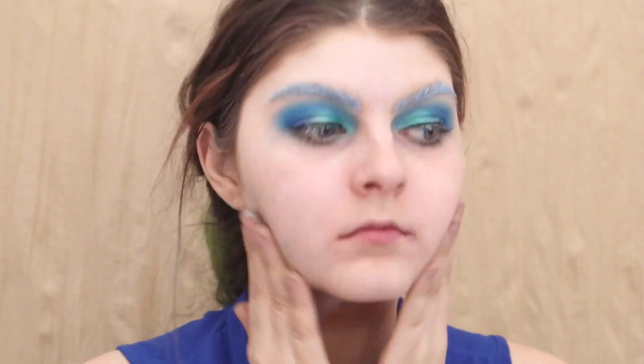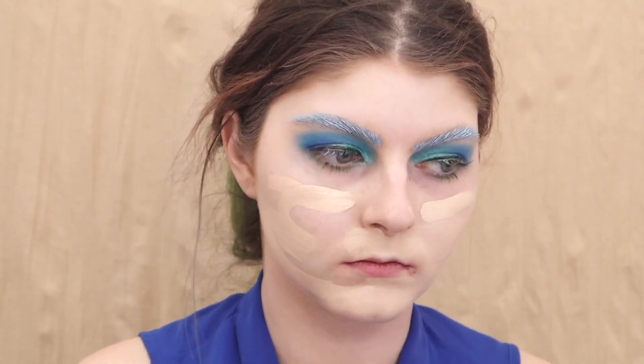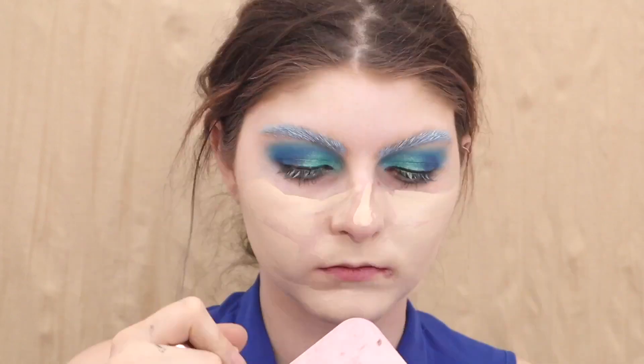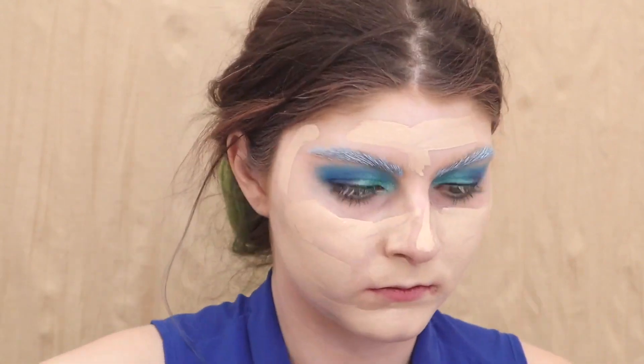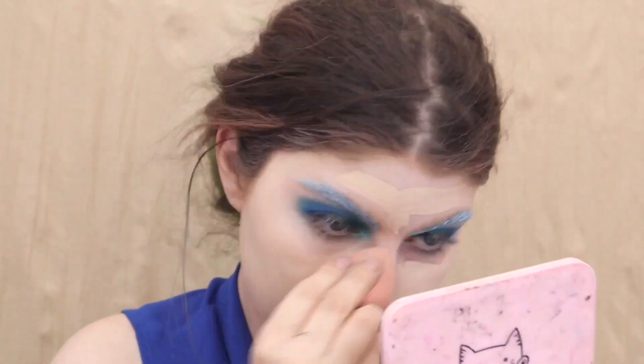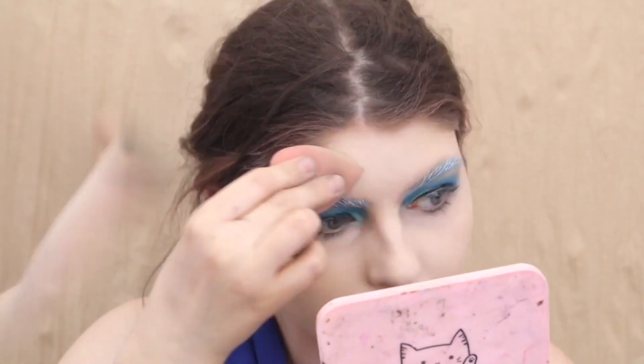Then I started the face using the Tatcha Liquid Silk Canvas Primer — tried and true, obviously I love this stuff. Then I'm going in with the Makeup Revolution Conceal and Define Full Coverage Foundation, and we are applying this everywhere. Our skin needed some help today — we were looking a little pale, so we tried to bring her some life. In the end it made us more pale because this is our winter shade and it is now summer.